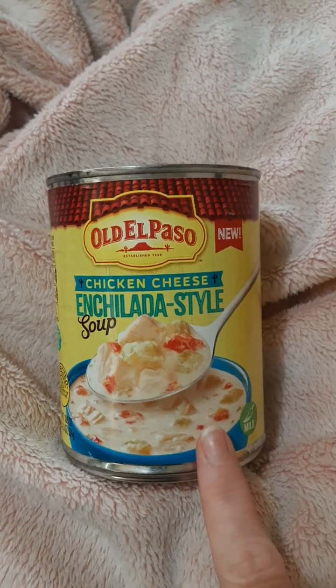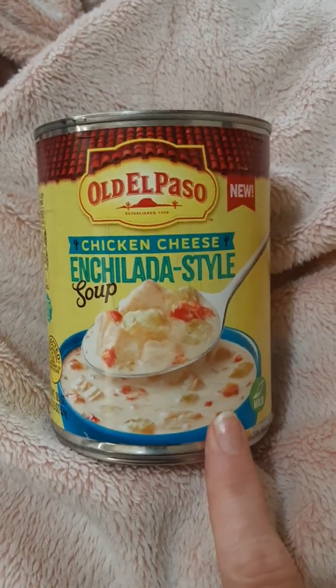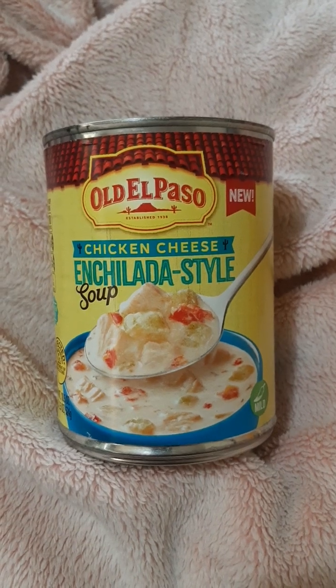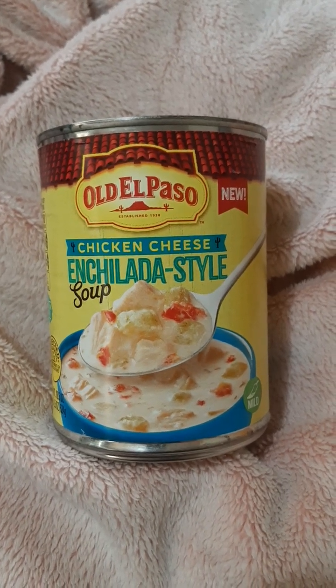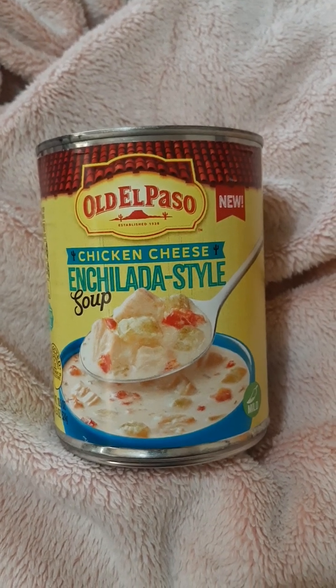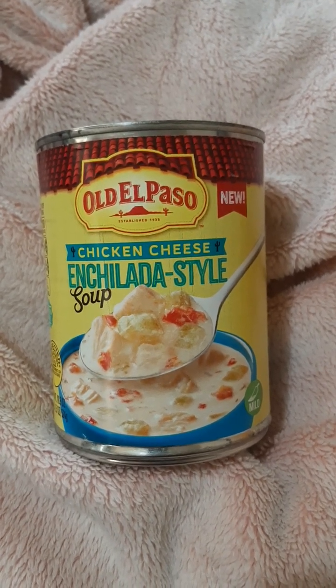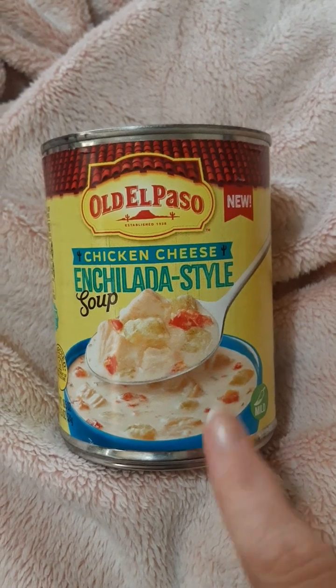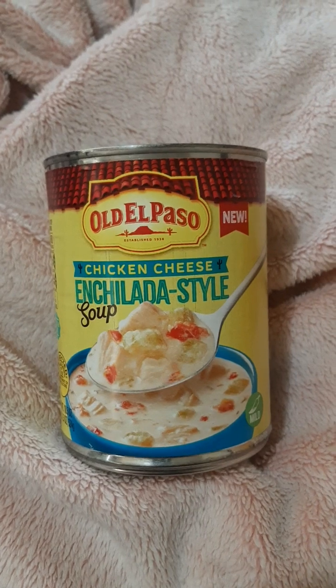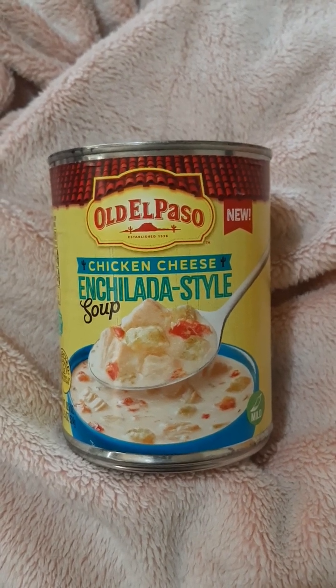Old El Paso has released and is releasing new stuff. This soup is a really good one, and I believe they have between two and four different kinds of soups. If you see them at Walmart, grab them and try them. I'll try to get the other soups, and I'm going to wait for my grocery store to carry them. Thank you for watching, bye!